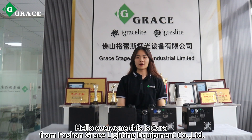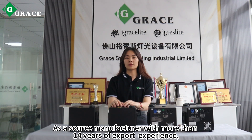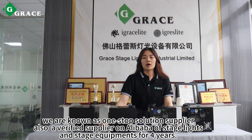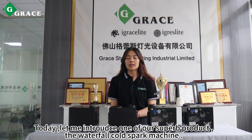Hello everyone, this is Carol from Vossangre's Lighting Equipment Corporation Limited. As a source manufacturer with more than 40 years of experience, we did over 8,000 successful cases. We are known as a one-stop solution supplier, also a verified supplier on Alibaba of stage lights and stage equipment for four years.